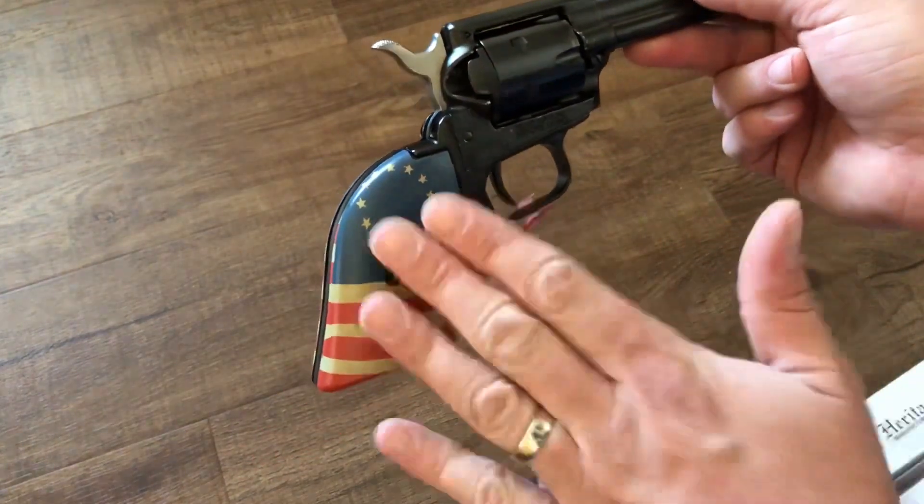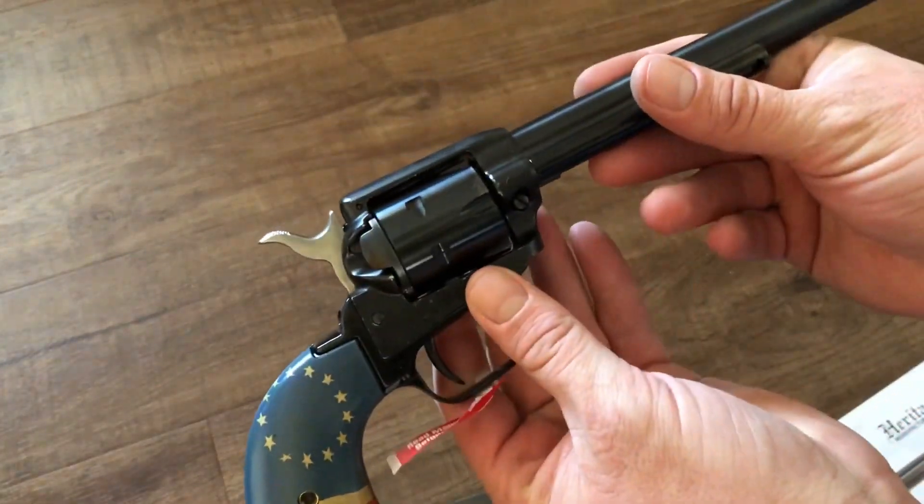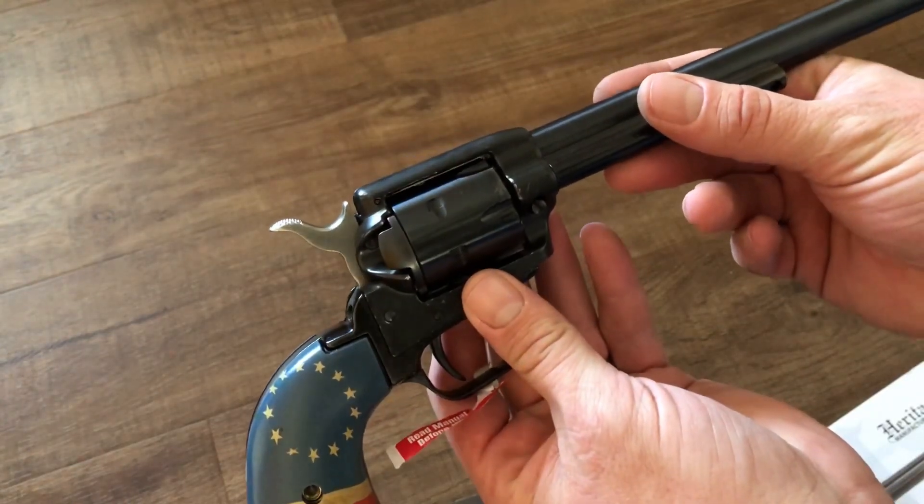I really like their faux pearl grips so I'll probably buy a set of those. You'll see me use this on the channel sometimes with the flag grips and sometimes with the pearl, and I'll right away be ordering a new cylinder in the 22 magnum.